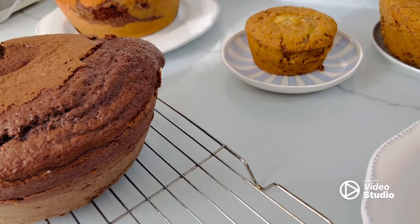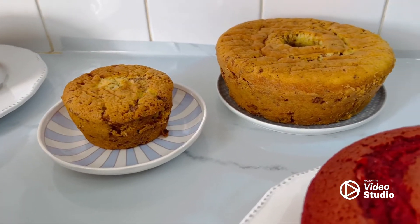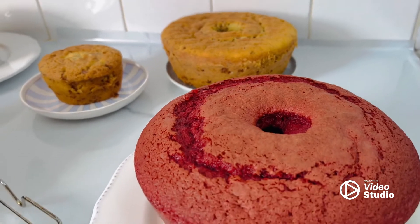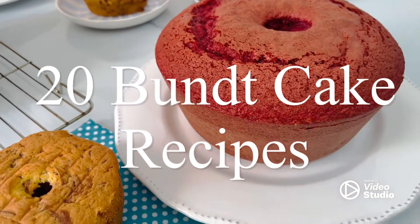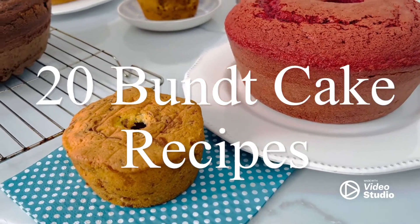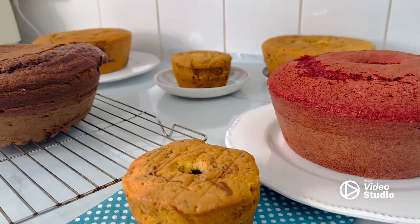You can use this recipe if you want to bake for your family, for tea time, or for friends — it's just simple. We have at least 20 recipes to share with you, so if you'd like to know how to make these delicious cakes, don't forget to subscribe and let's make it together.